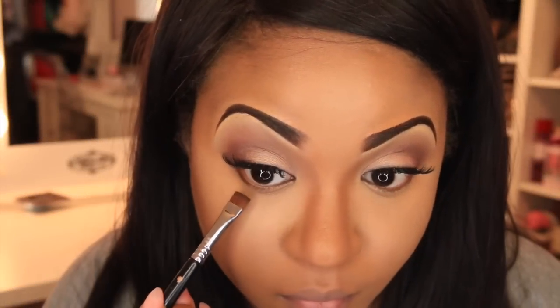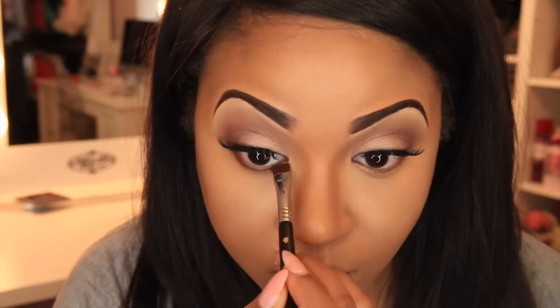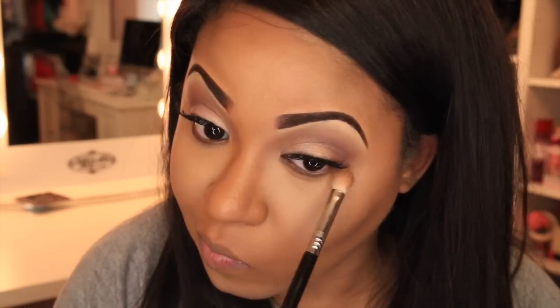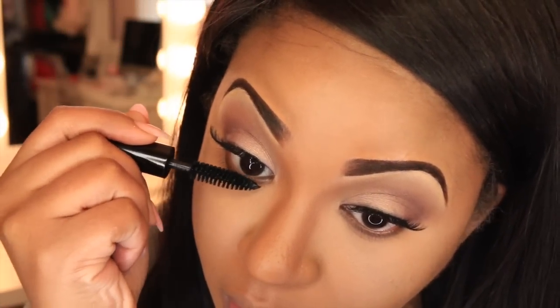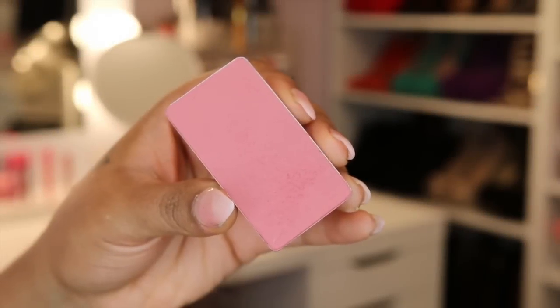Applying the chocolate brown from the Smashbox palette, I'm going to put this color underneath my lash line to give the look a little bit of daytime smokiness — just amps it up a wee bit. Make sure you also apply a little mascara to your bottom lashes. For my cheeks I'm applying an Inglot blush — I'll have it listed below — just to the apples of my cheeks.